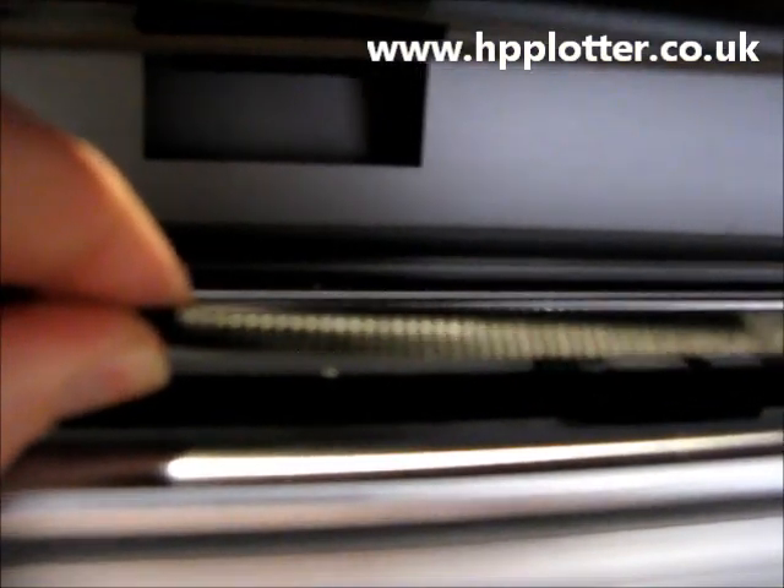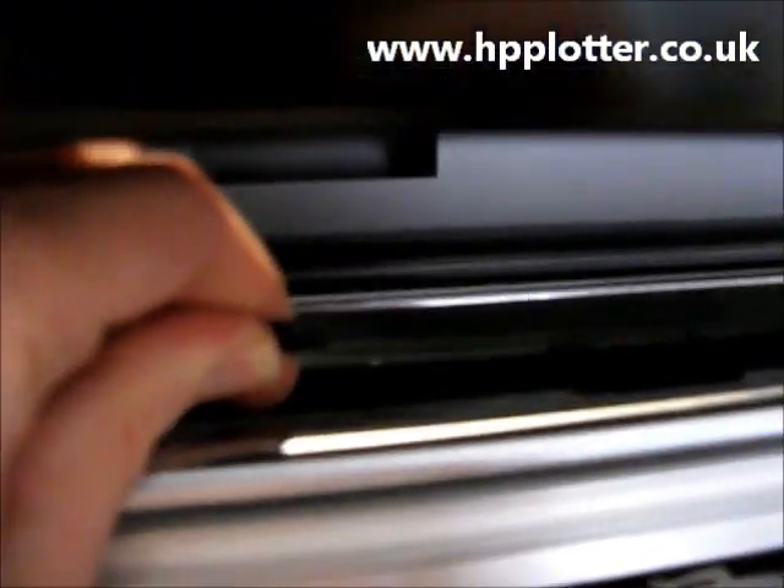Carriage belt disintegrating or going brittle is another cause. A quick check on that is to get your carriage belt, fold it in half with your fingers and squeeze it. If you see that it's starting to split, then it's time to replace that carriage belt.